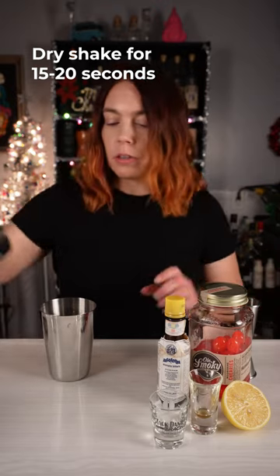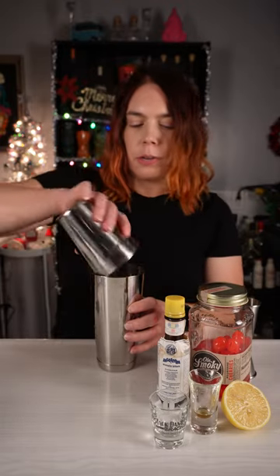Shake this without ice — it's called dry shaking. I'm gonna use like one big ice cube. That chills it nicely without diluting it too much.